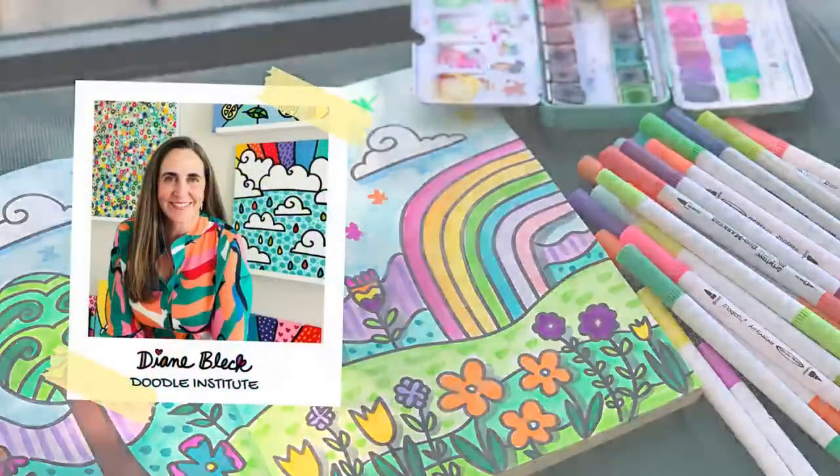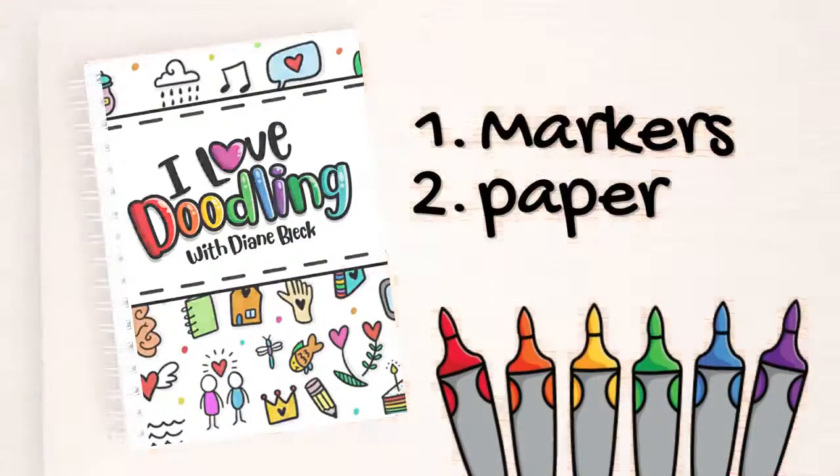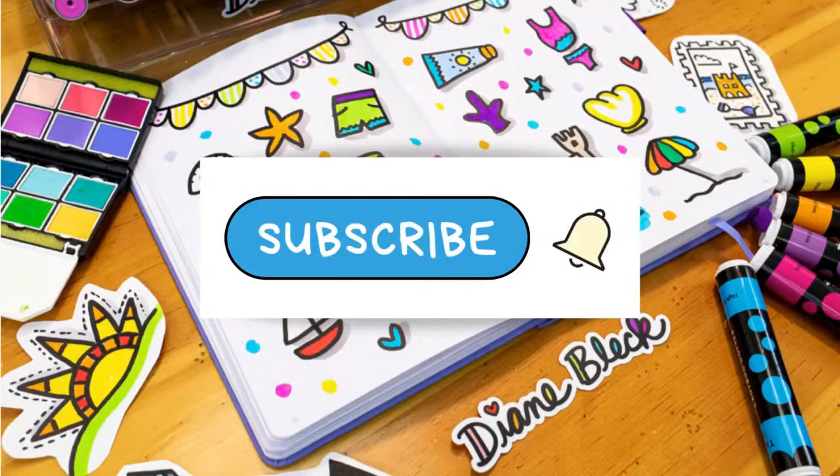Welcome to the studio. My name is Diane Bleck. I'm the founder of the Doodle Institute and in this video we're going to be doing lessons from the I Love Doodling workbook. All you need is some markers and some paper. You can easily download these worksheets at the doodleinstitute.com and make sure you subscribe so you're the first to know when I release new lessons.